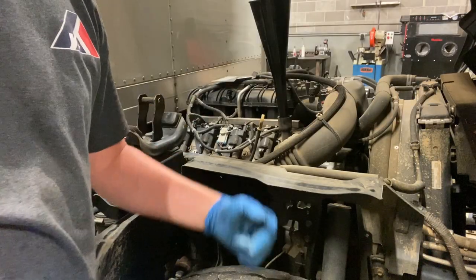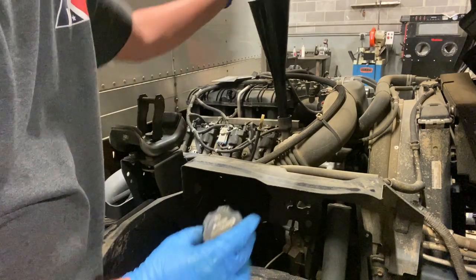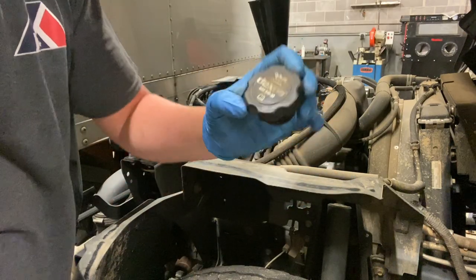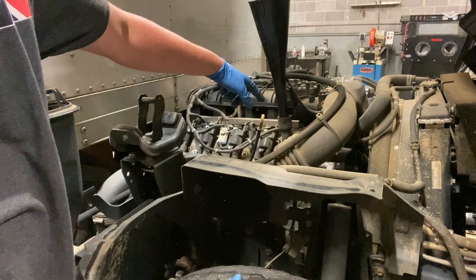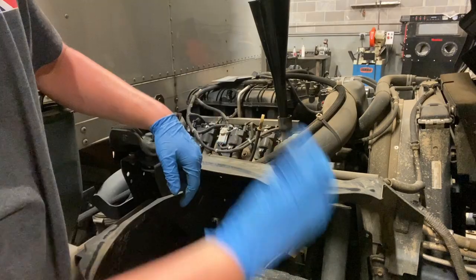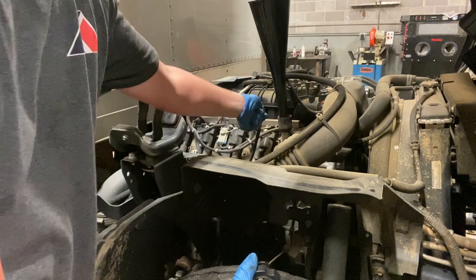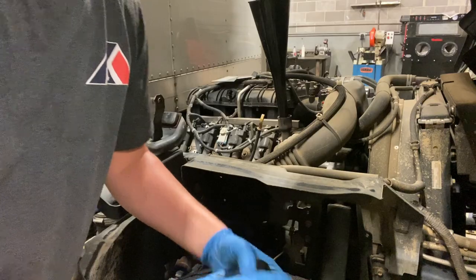After you lift the cab, come around to the other side of the vehicle. I've already got the oil cap off. It takes Dexos 5W30 and the oil capacity is six quarts. Add your six quarts of oil, replace your cap, lower the cab, start the vehicle, let it run for a couple minutes, raise your cab back up, check your dipstick, make sure your oil level is correct, and you are good to go.